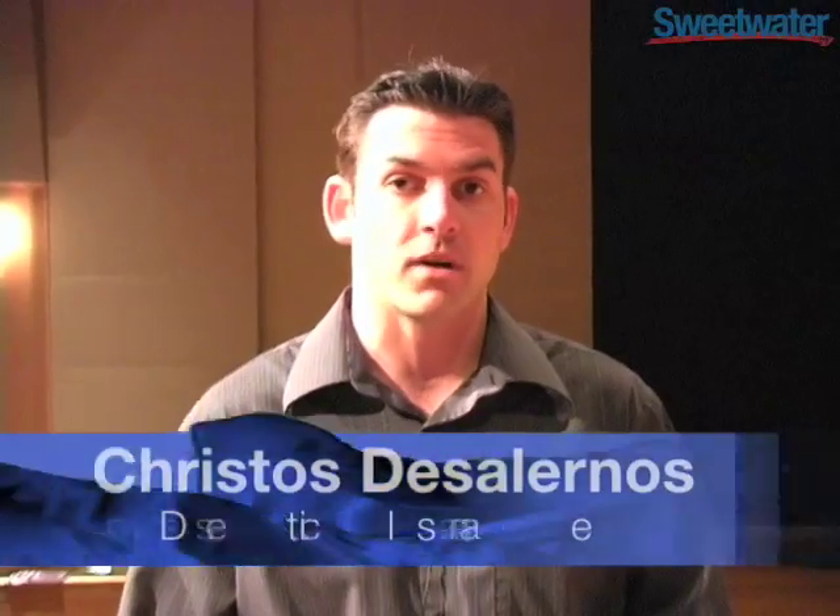Hello there, my name is Christos Desalernos. I am the Domestic Sales Manager for Furman Sound. Today we're here at the Sweetwater headquarters showing off some of our new products.